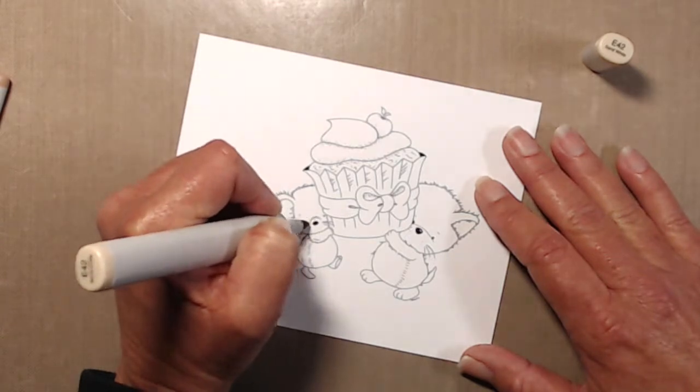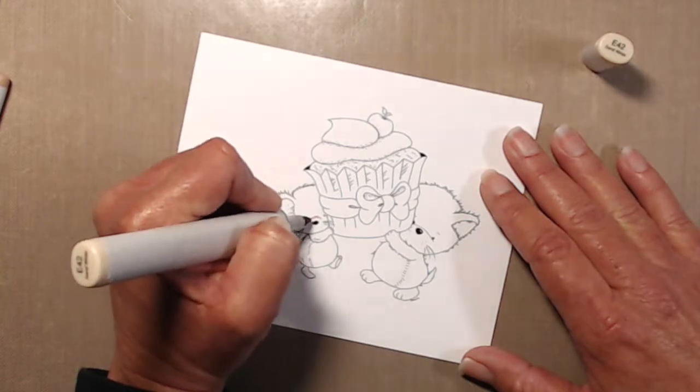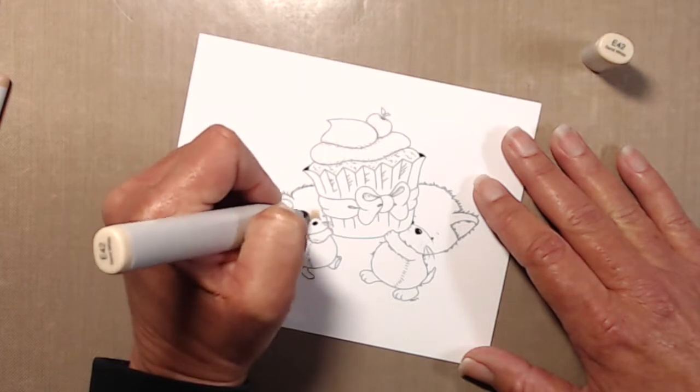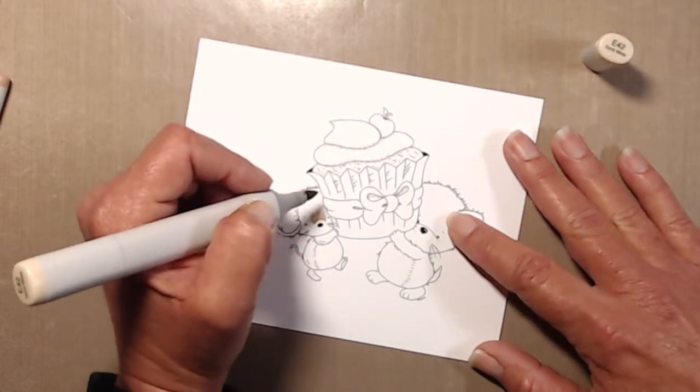Hi everyone, thanks so much for tuning in. This is Kathy. I am back today with a card using a digital stamp from Dyes Digi's called Cupcake Treat. I printed the image out onto a piece of 80-pound Neenah Solar White cardstock and then just jumped right in with the coloring.